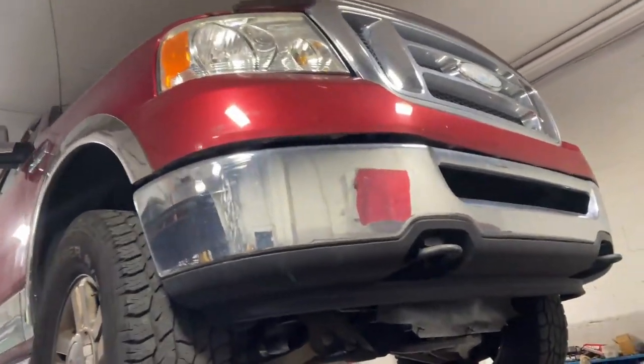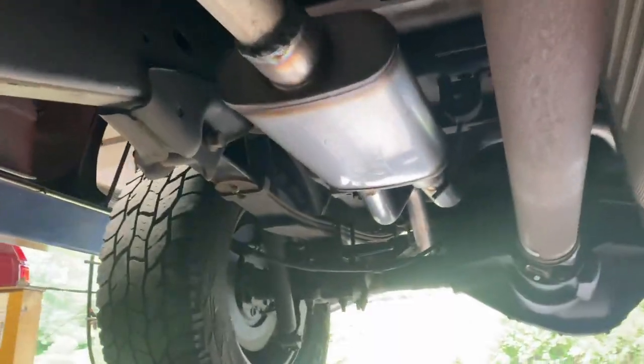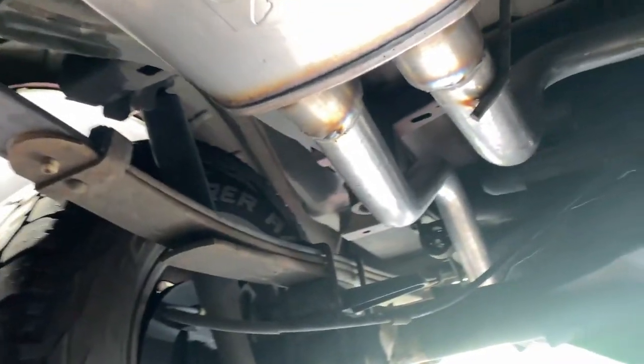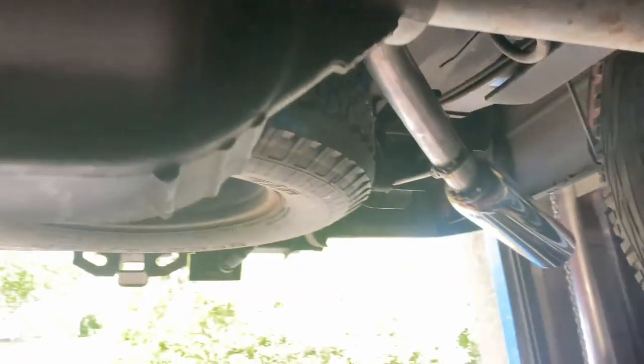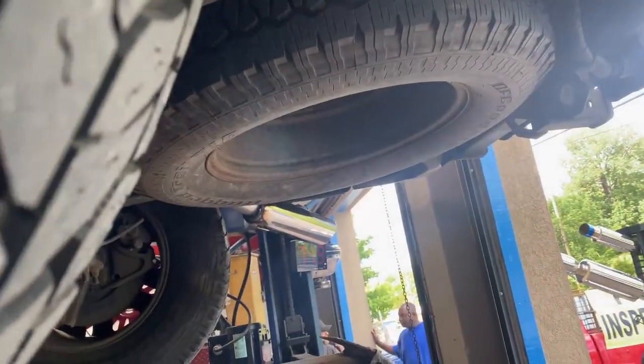2008 Ford F-150 5.4 liter Triton XLT — it's got stock converters there and there. What we've done on it is put a Flowmaster FX single in, dual out, two and a quarter, then two and a quarter tailpipes out the back to the side with four inch roll tips right there. There's the other one over there.